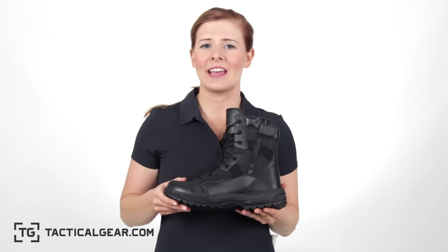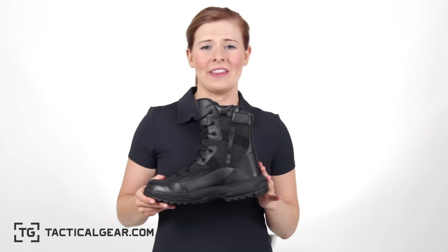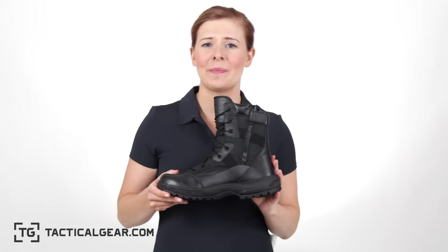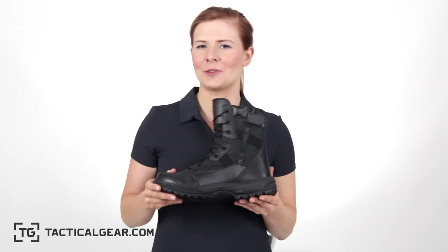For those who find themselves on their feet all day, the Outrider offers exceptional comfort. Inside, you'll find a removable EVA cushion insert with a sponge rubber heel wedge. It responds with your movements, returning energy back to the foot with every step. For a tactical boot, it weighs in pretty light at around 20 ounces.